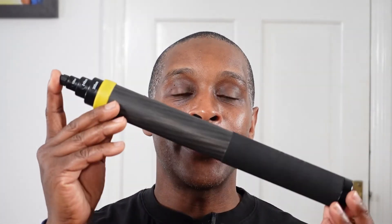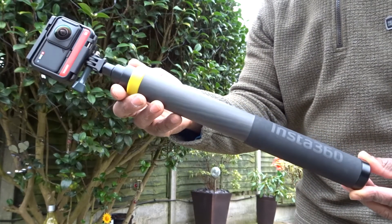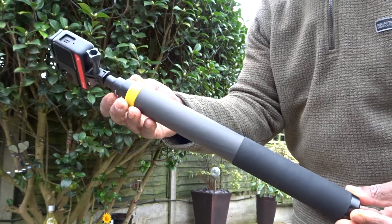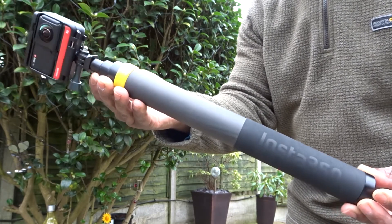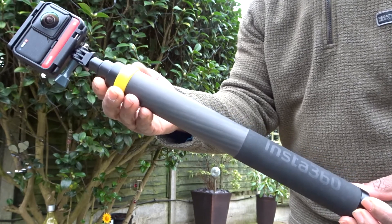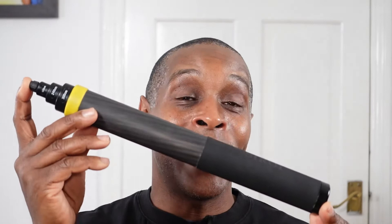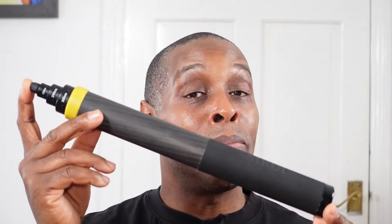Now for my two cents on the extended edition selfie stick Mark 2, starting with the negatives. The biggest negative is the price. I bought it from the Insta360 website on sale for 76 pounds excluding postage, but it's normally around 86 pounds and has been up to 90 pounds. That's a lot of money just for a selfie stick, and you really have to get that amount of usage out of it to justify the cost.